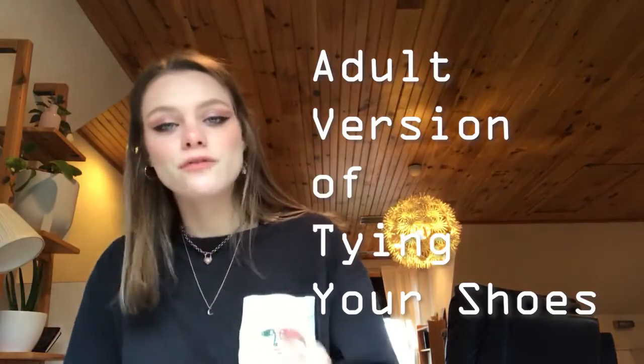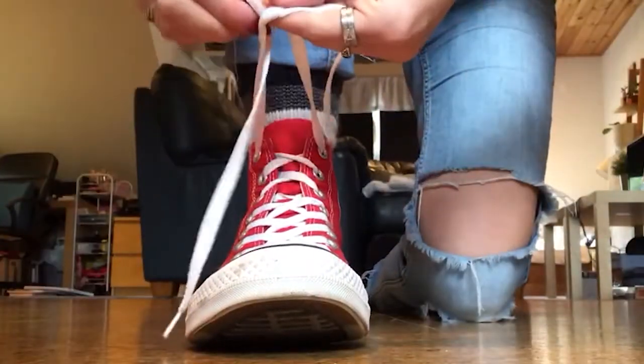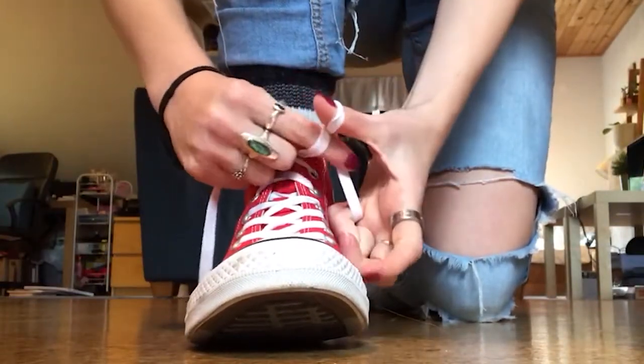Second, the adult version of tying your shoes. First, make a knot. Make one bunny ear loop and then use the other string to tie around the ear. Then create a hole with your fingers and thread the lace that you looped around the bunny through. And voila! Your shoe is tied.